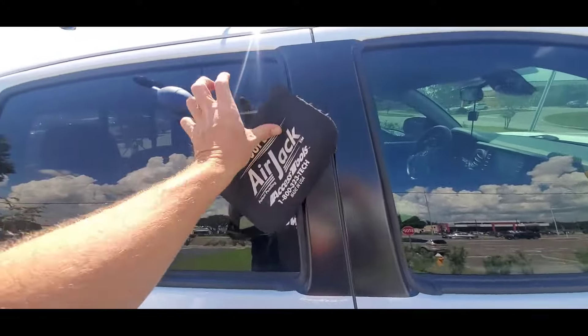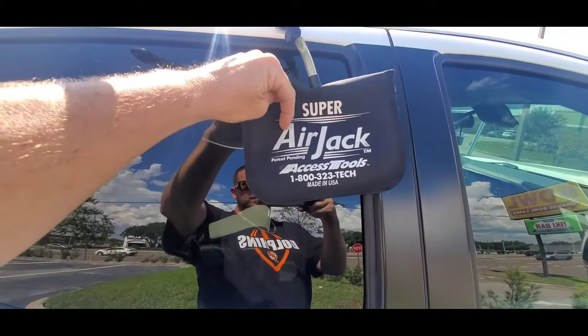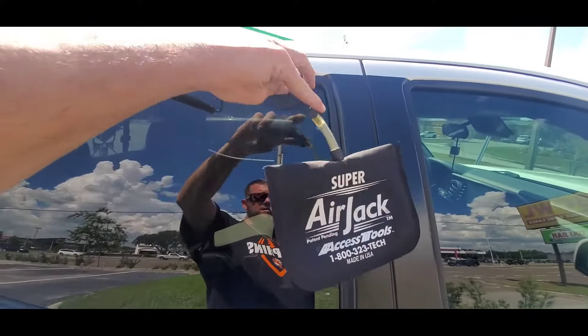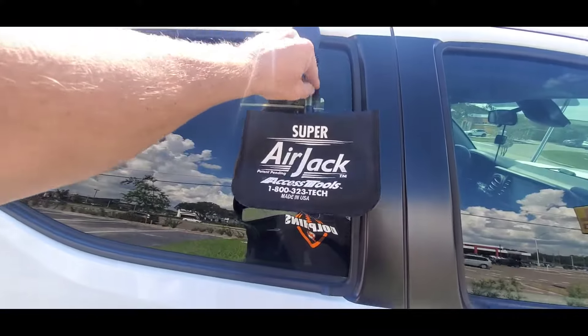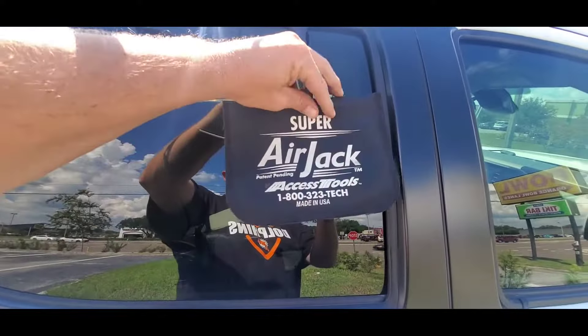I use the Access Tools Super Air Jack — this is an airbag bladder with a pump and a little valve. You turn it to trap air inside the bladder, stick it in the door frame, and it pries the door open. You can get this online, or if you're in a hurry you can go to Home Depot and get a similar bag on the door and window aisle.